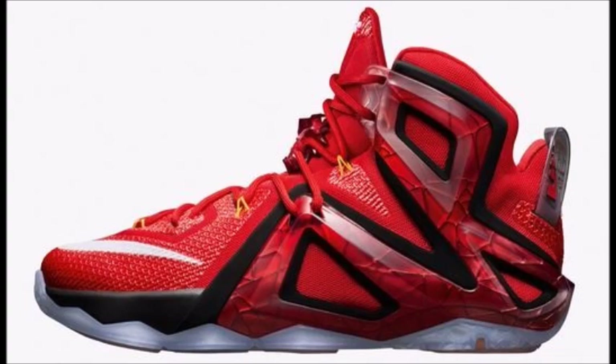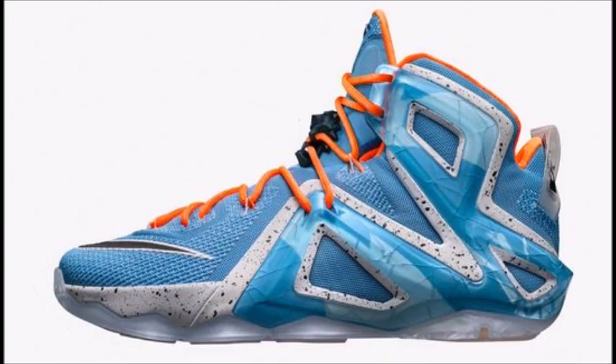I think the problem with this model isn't going to be the look but the price point — I'm sure it's going to be a ridiculous price. We'll see; I have no clue about the price yet. I do have some of the dates: this red team colorway will release on 4/18, and then there's an Elevate colorway that will release on 5/15.